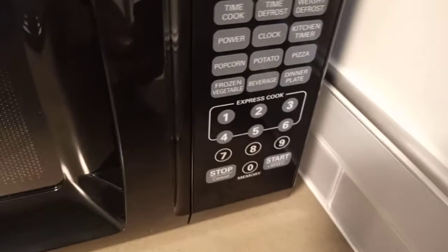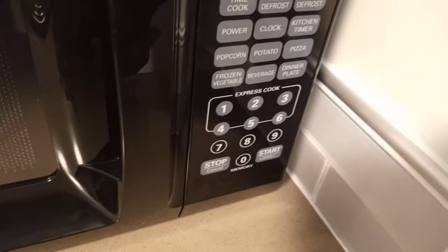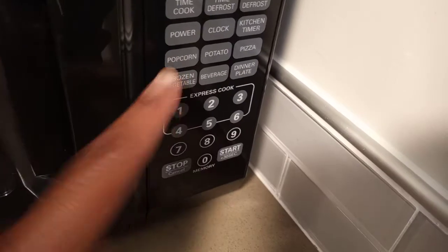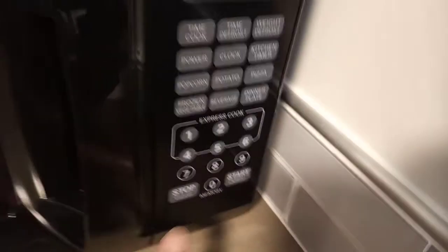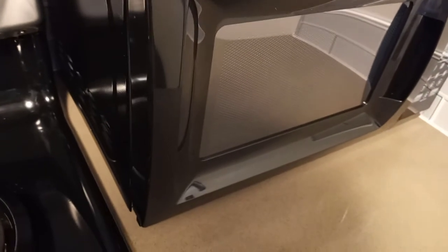Beverage is for heating up water for tea or coffee. Frozen vegetable and popcorn — you just hit the popcorn button. That's about it. The microwave is about 17 and some odd inches, so it's perfect for a small counter.